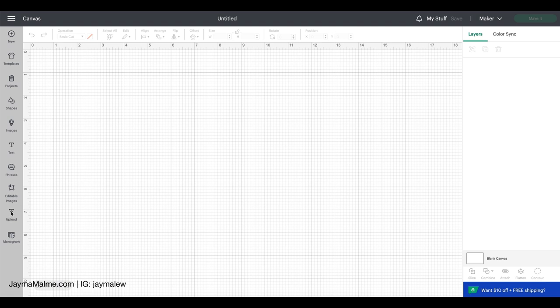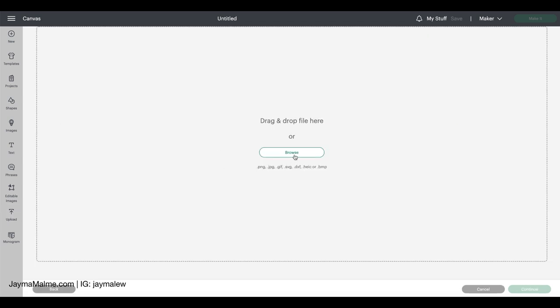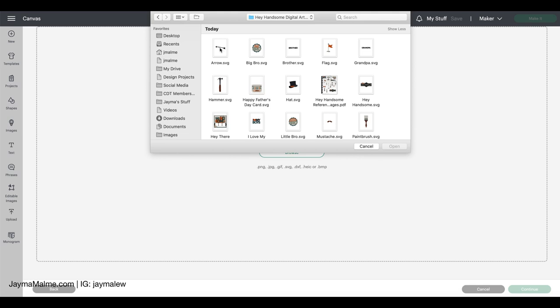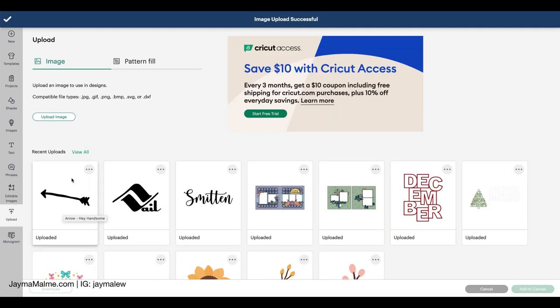Now that the folder is unzipped, in Cricut Design Space you're going to go over to Upload on the left and click that, then go to Upload Image. The downside is that you have to do all of this individually. You're going to go to Browse, then go to this folder, and do each one of these individually — double click on that one. You definitely want the cut image; sometimes it gives you an option for a cut image or a print image — you want the cut image. Then you want to name it. It already has it named as Arrow, but I like to also put the name of the collection. So I'll put Hey Handsome on this as well. You can add tags which are like keywords that might help you find this image. I don't think I need any for the arrow, so I'll go ahead and hit Upload. And now we can see that here in my uploaded images.